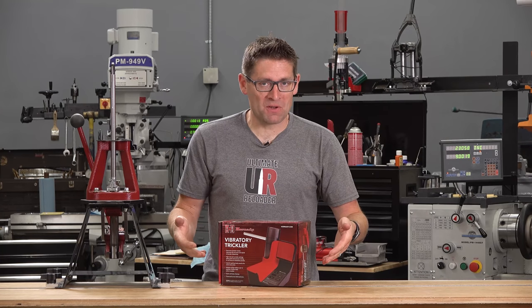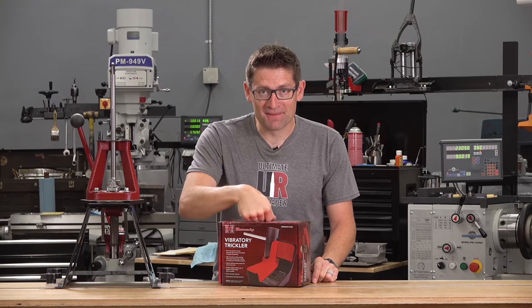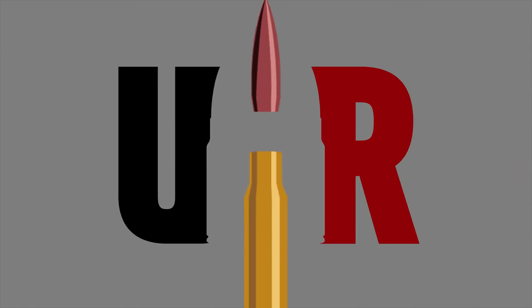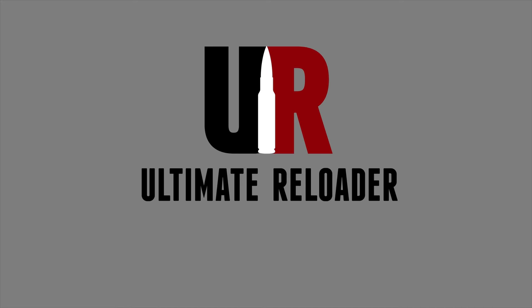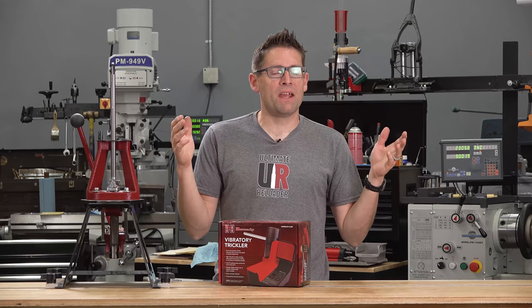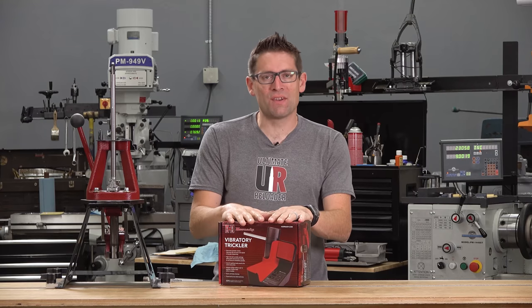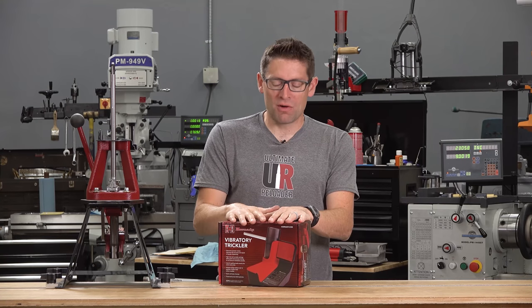I have never seen a powder trickler like this, and you probably haven't either. Watch the video to see what's in the box. Gavin Gu here from UltimateReloader.com. Every once in a while I see a new product and I think, well that's different — and this is no exception. This is the Hornady Vibratory Trickler.